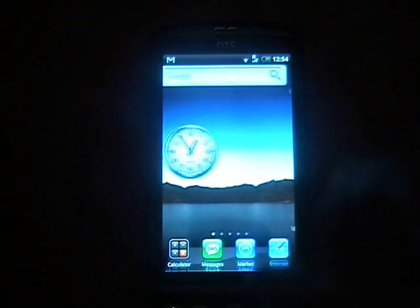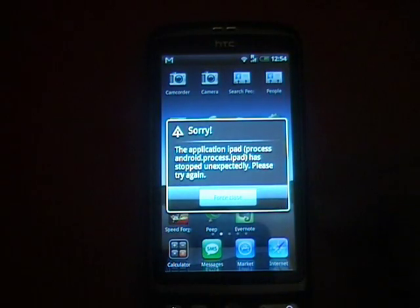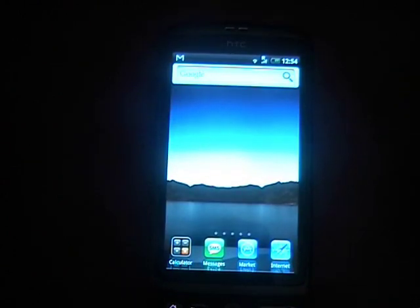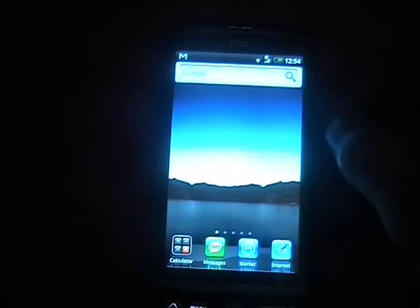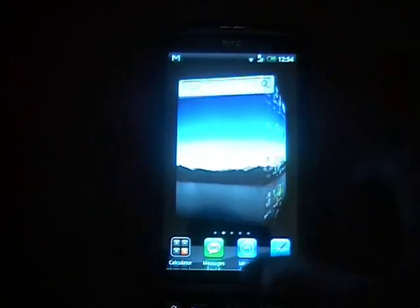There are also a couple of different animations, though it seems to be less stable when using them. For example, you've got DFC. Everything's currently gone and the clock has disappeared. It's a little bit unstable, but it's actually quite a nice home replacement because it does work quite well when it's not crashing.